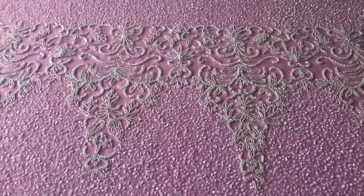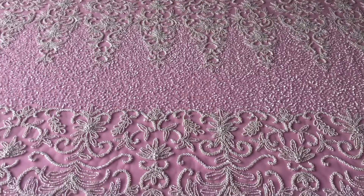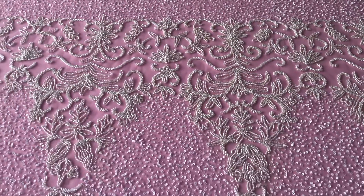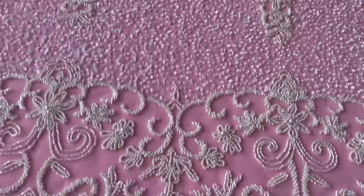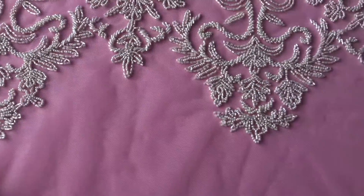A very striking ivory beaded lace called Indy that we've had to arrange in fall or autumn 2018. The base is a very sheer ivory tulle, and on this near side the way I've laid it out, we've got